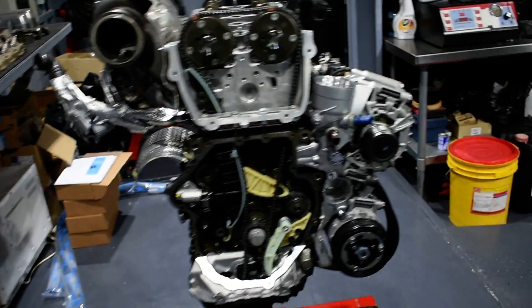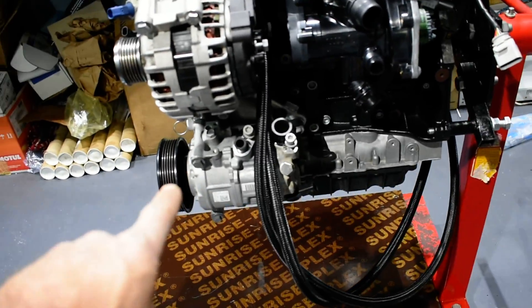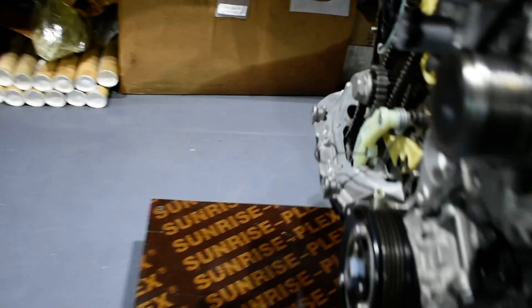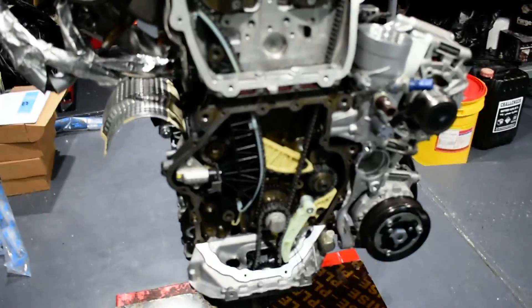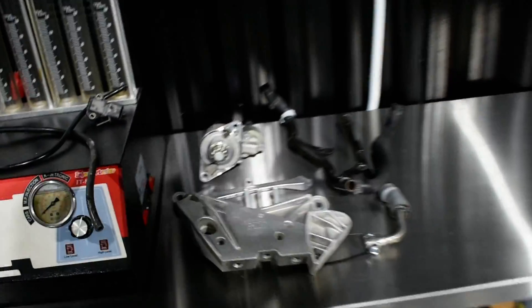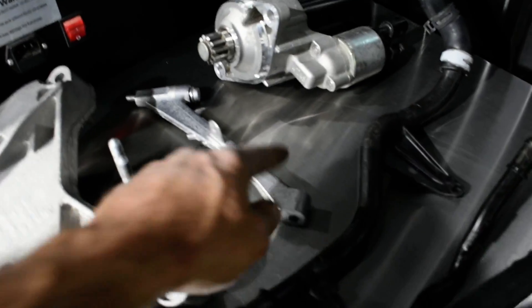Alternator — on. AC compressor — on. The oil pan is down and already in place. A couple more parts: the starter. This is the part going from the intake manifold — this is the bracket for the turbocharger.